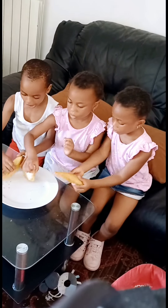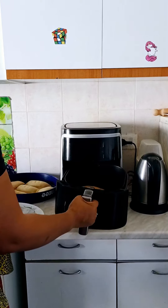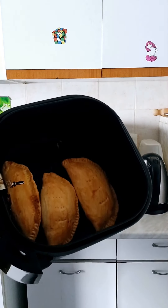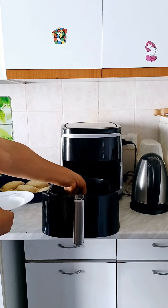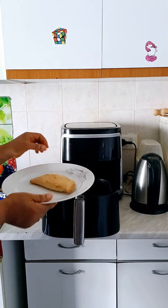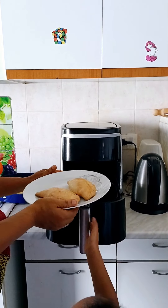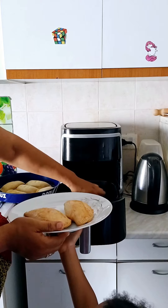Hi guys, so today I made meat pies for my kids with an air fryer and it came out very good. Guys, look at the meat pie — it's looking so yummy, so delicious and so good. See, there is no difference between the one I do with an oven and the one I